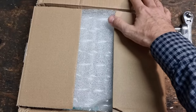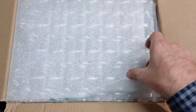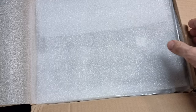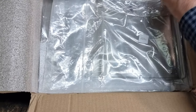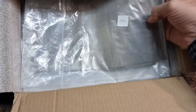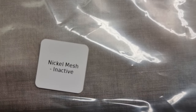We have received a bunch of prepared meshes from one Tomasz Żydziek, also known as Mi356, and I think we have five or so inactive meshes here — these are inactive nickel mesh.